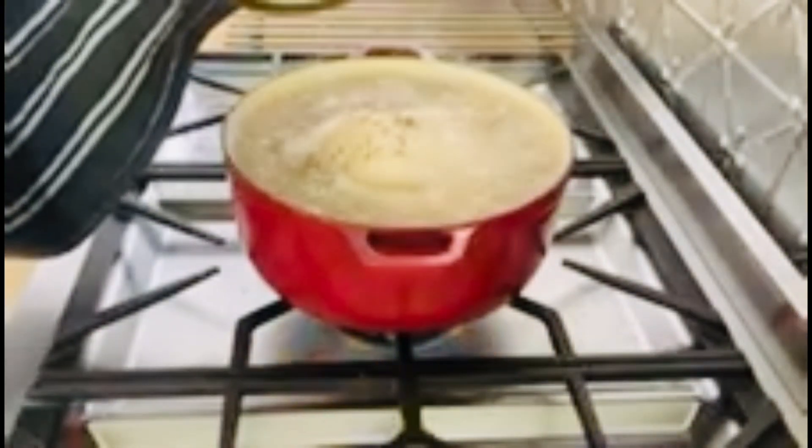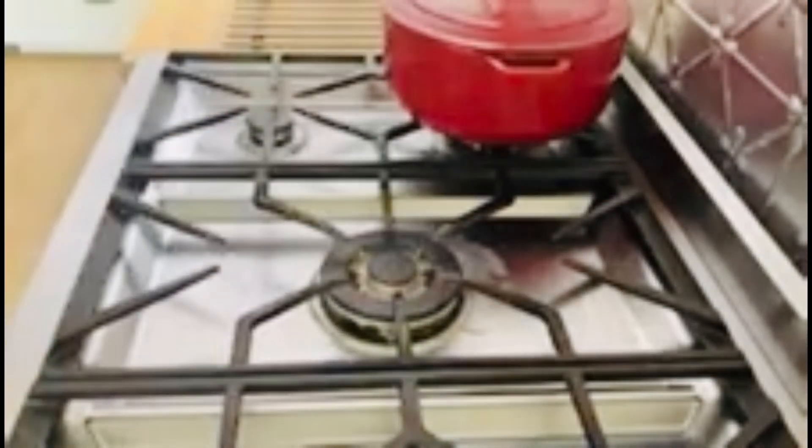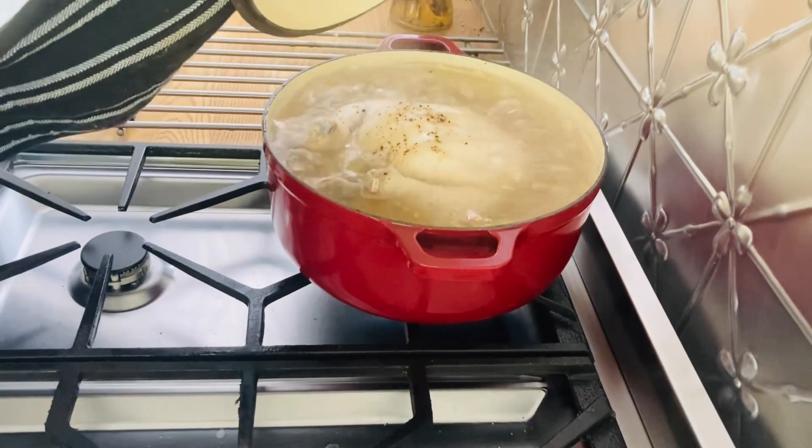Once it's boiling, move it to the back of the stove on a smaller burner, because if you leave it on the big burner it won't simmer nicely. Just put it on low and let it simmer for two hours on a really low simmer. You want to try and keep as much water in there as possible, which is why I use cast iron. As you can see, that's bubbling away nicely.